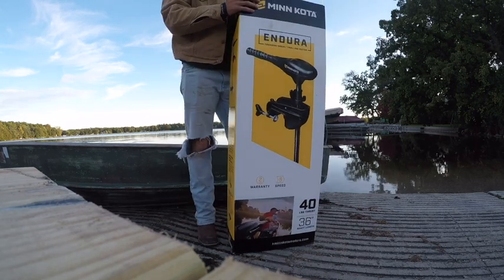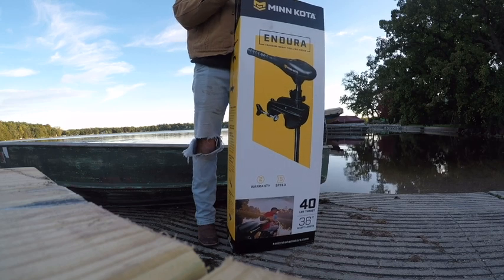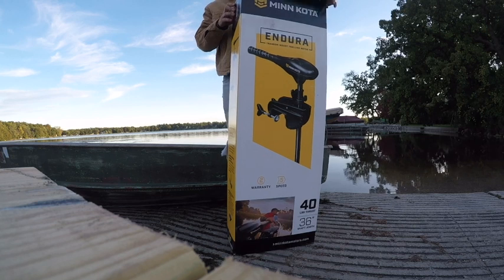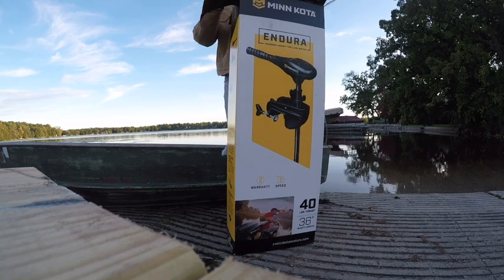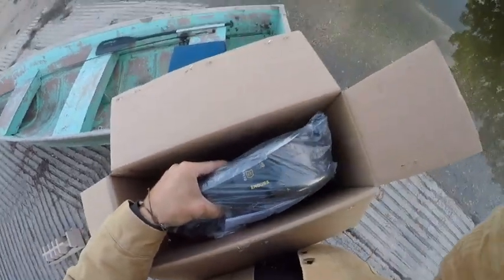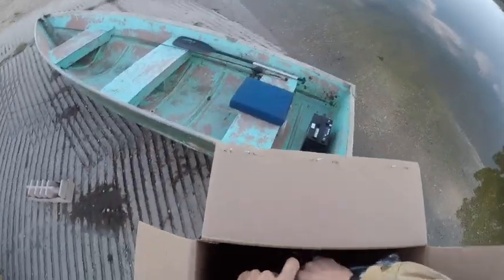I think it was like 155. But more importantly, let's get this thing hooked up to this boat, hopefully. Obviously, I got the trolling motor, hopefully.